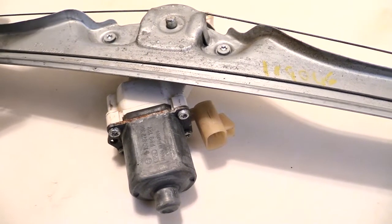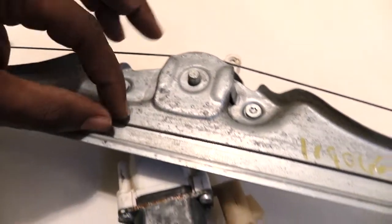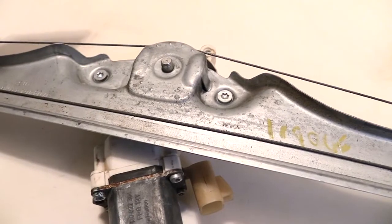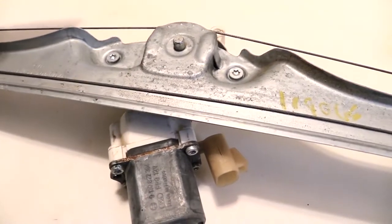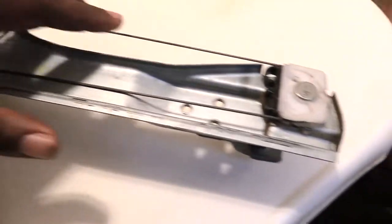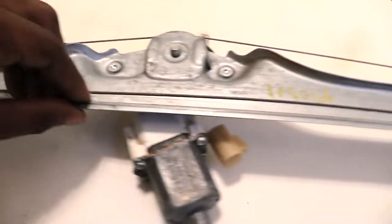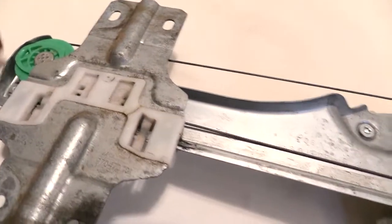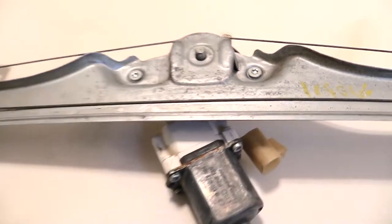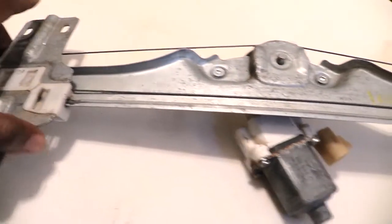Even if your window is kind of jumping a lot, that tells you that either the cable is broken or sometimes it could be really frayed — where the metal is kind of coming off of it. If that's the case, a lot of times you'll hear like a metal scraping sound when you're letting your windows up or down, because this metal wire as it's going up around the pulleys is getting caught on stuff. If it stays like that long enough it'll cause the actual metal line to break itself, and then you'll have to replace it.